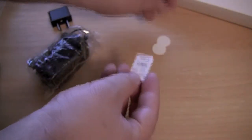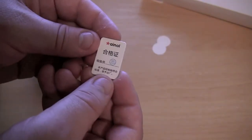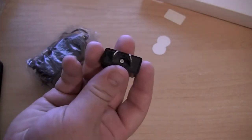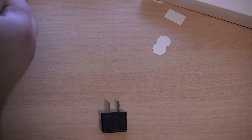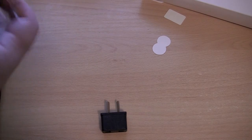And what else do we have? We still have more stuff in here. I'm not sure if this is some certificate of authenticity or something — QC pass. We have an Australian wall connector. Actually, I'm not sure if it shipped with that, because I bought this in Australia and they may have just included it.